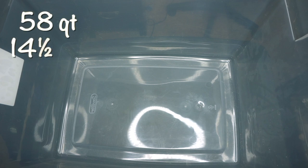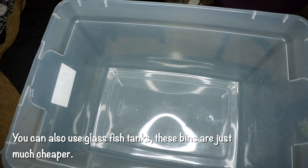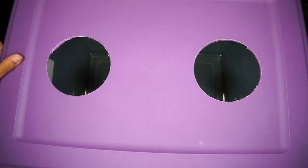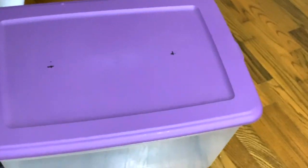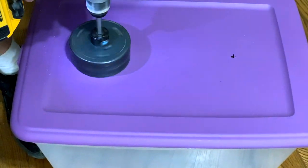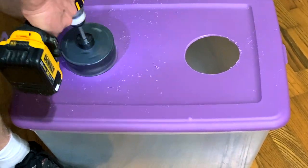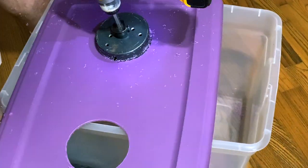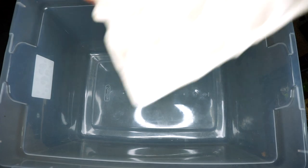First, you're going to want to start with a large Sterilite bin — this is a 58-quart, or 14.5-gallon Sterilite. You want plenty of room, especially for crickets, since overcrowding causes them to die quickly. You'll also need a lid to prevent escapees, and good ventilation is important. These holes were cut with a hole saw, but you could also drill small holes, or cut one large hole with a box cutter. We'll be adding screen to those holes shortly.